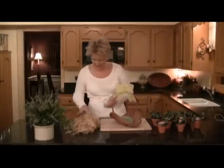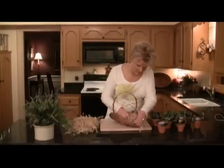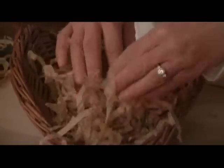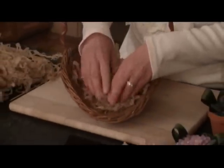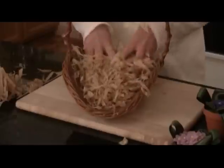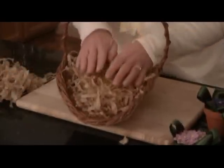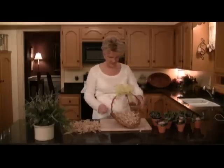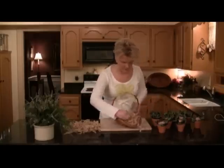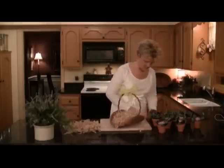With that said, I'm going to put in the filler. Now to get started, we want to find that toothpick, and we'll start with this first pot here.